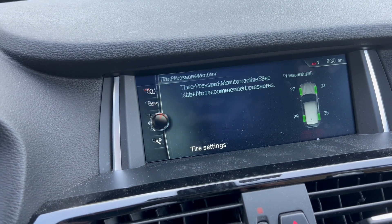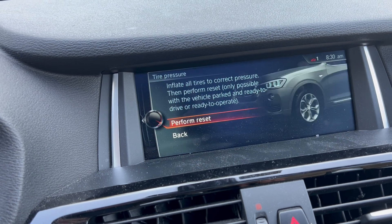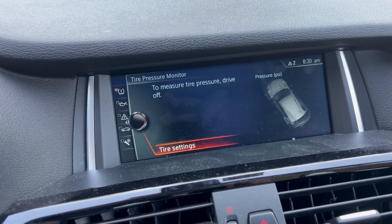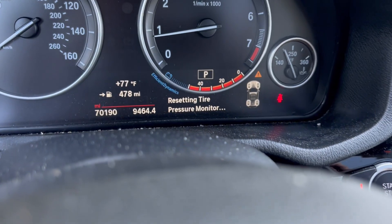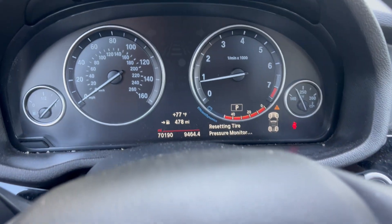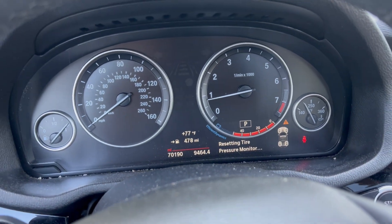Select 'Tire Settings' and then 'Perform Reset.' You'll see a resetting tire pressure monitor message on screen. If your tire light was on, it'll turn off after this.